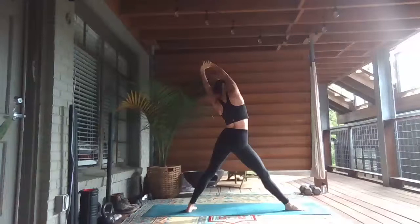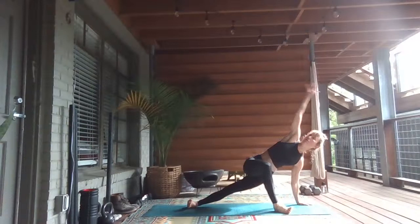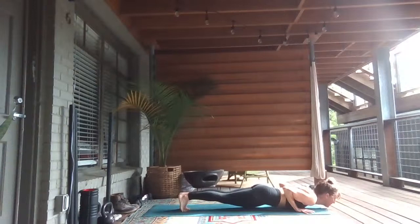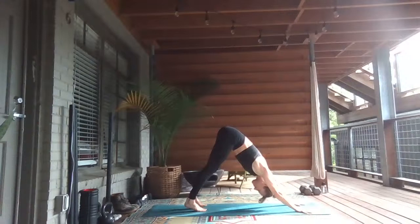Grab your right wrist. Inhale, lengthen through your right side body. Exhale, hands down to the mat. Twisting, turning your toes to the right. Dip your hips and reach back towards your left heel. Inhale, circle your right arm up and around. Step your right foot back. Chaturanga — inhale, lift your heart. Exhale, down.